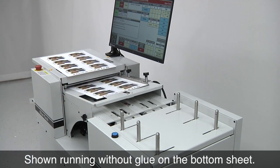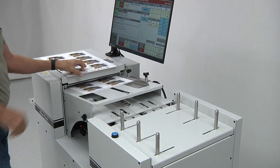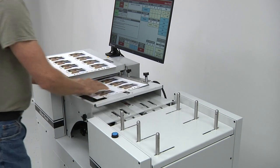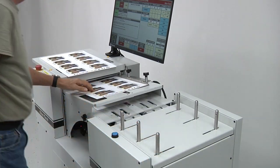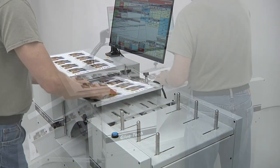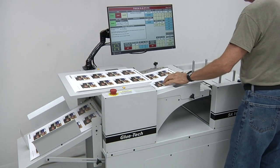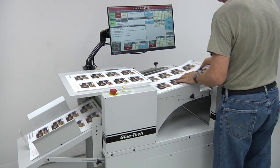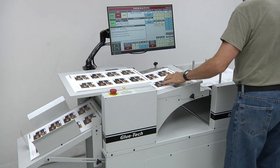After glue has been applied to the bottom sheet, the sheet is positioned and aligned side-to-side in a bottom sheet feed tray. The bottom sheet is advanced from the feed tray into a vacuum conveyor.